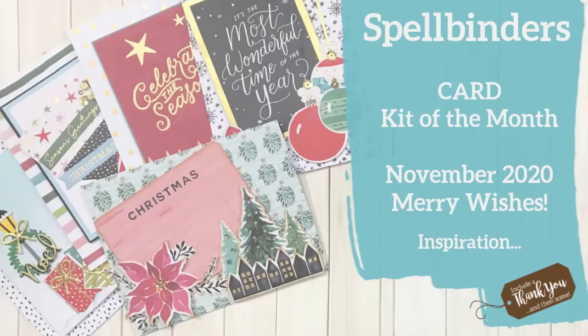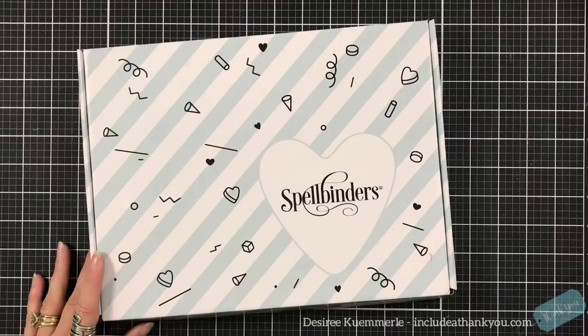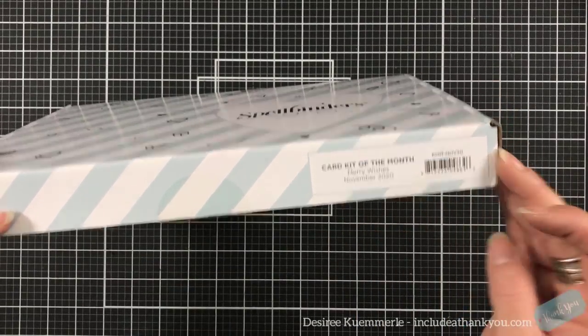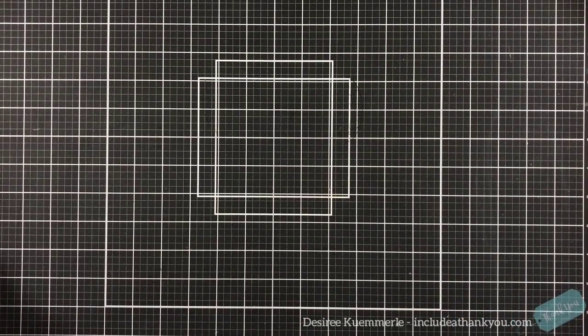Hey everyone, it's Desiree and I'm here with day one of our Spellbinders week — video one, however you want to say it. We're going to start this week off with the card kit of the month, and this is for November called Merry Wishes, so we've got a great Christmas theme going through this kit.